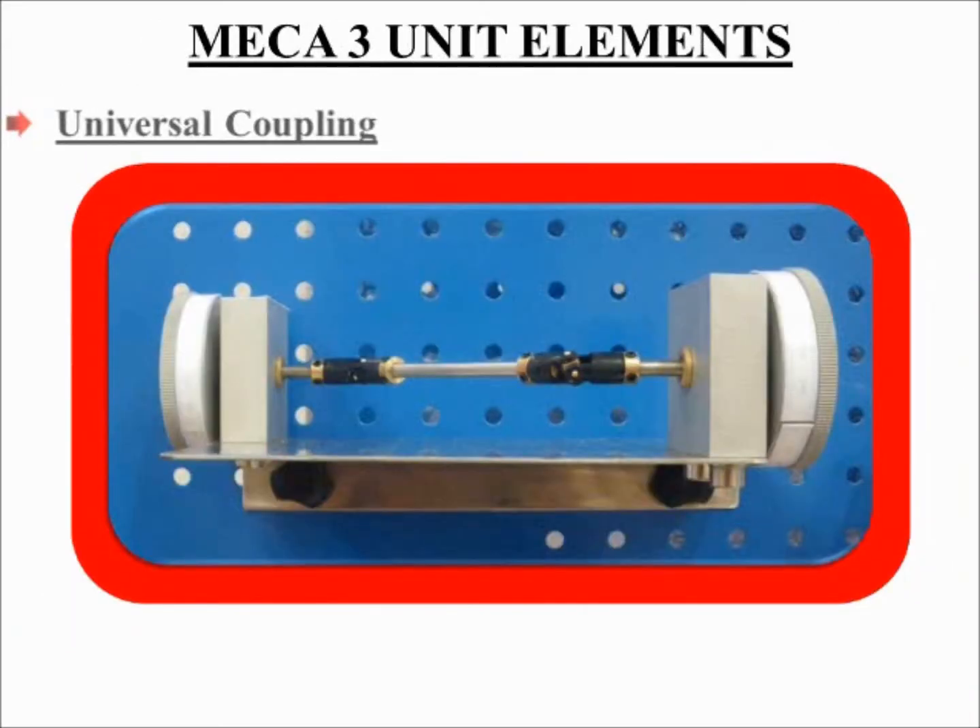Universal coupling. Shafts are used to transmit rotary motion, and in most cases these shafts rotate in bearings set in a straight line. However, there are cases where the shafts cannot be straight but contrary — these have to operate at a certain angle. Their operation is further complicated by the fact that the angle varies with the operation.